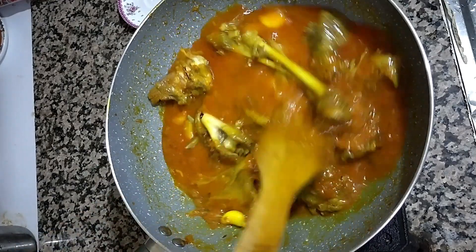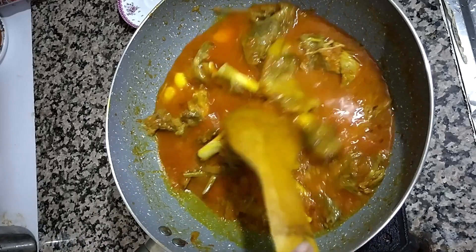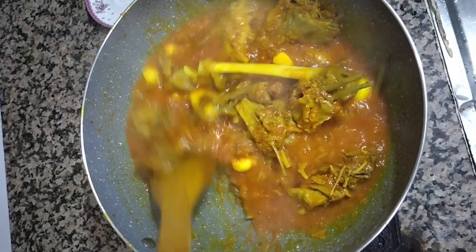Make sure the water gets into all places, then cover it and cook on very low flame for at least 10 minutes. Very low flame is better. You can see the food is ready.